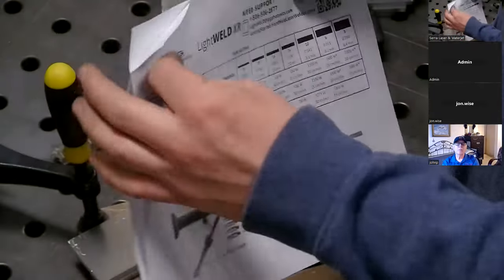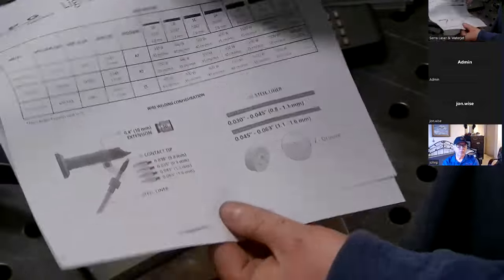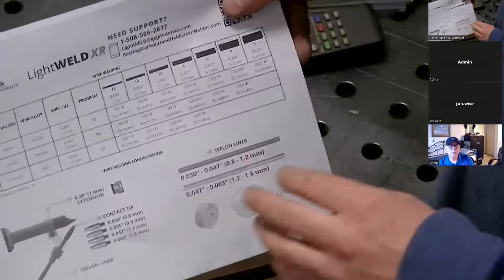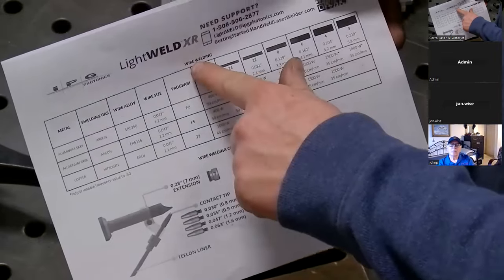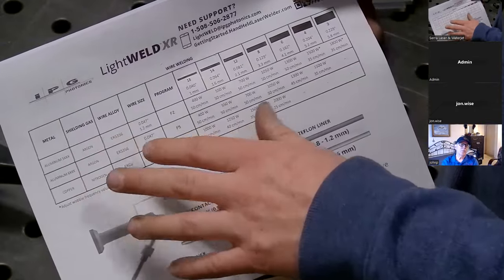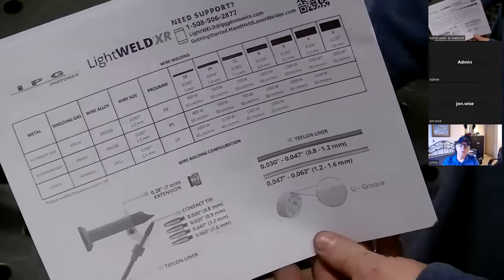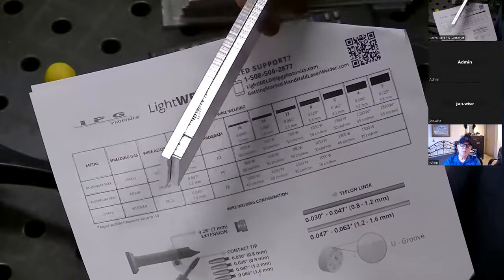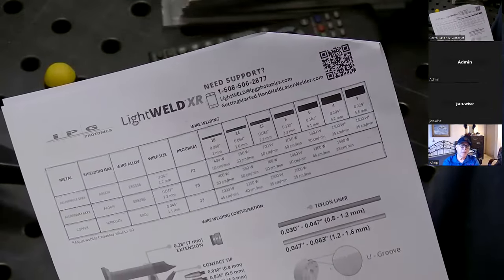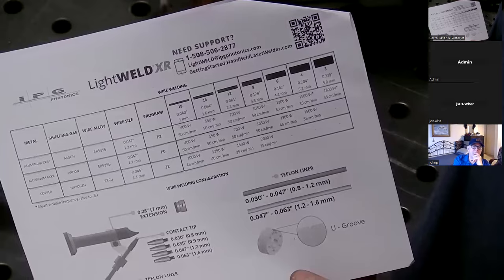On the other side is the aluminum chart. This chart is for wire welding of stainless, mild steel, and nickel; the other side covers aluminum. The chart changed a little bit from the older machine, so I'm familiarizing myself. For wire welding we have 5000 series, 6000 series aluminum, and copper — these would be considered highly reflective materials to the infrared light. The alloy here is 5052, and the filler wire is 5356, which is good compatibility.